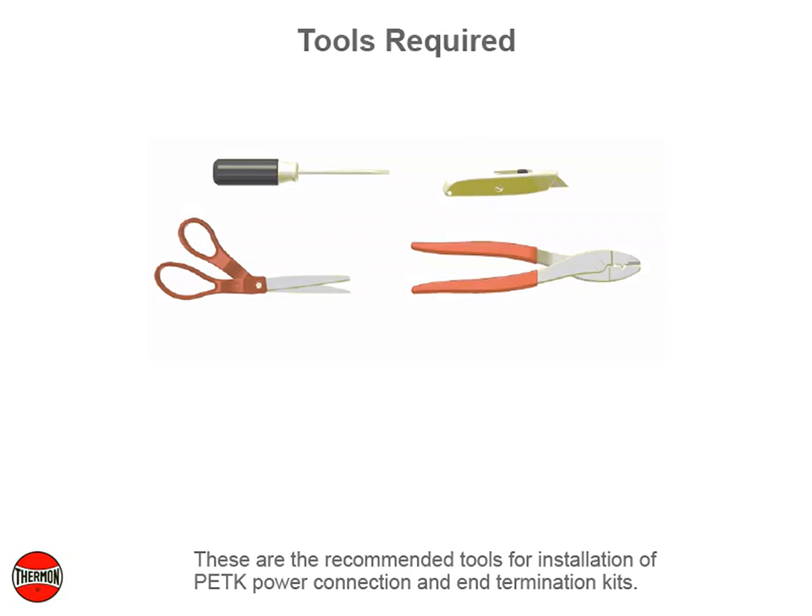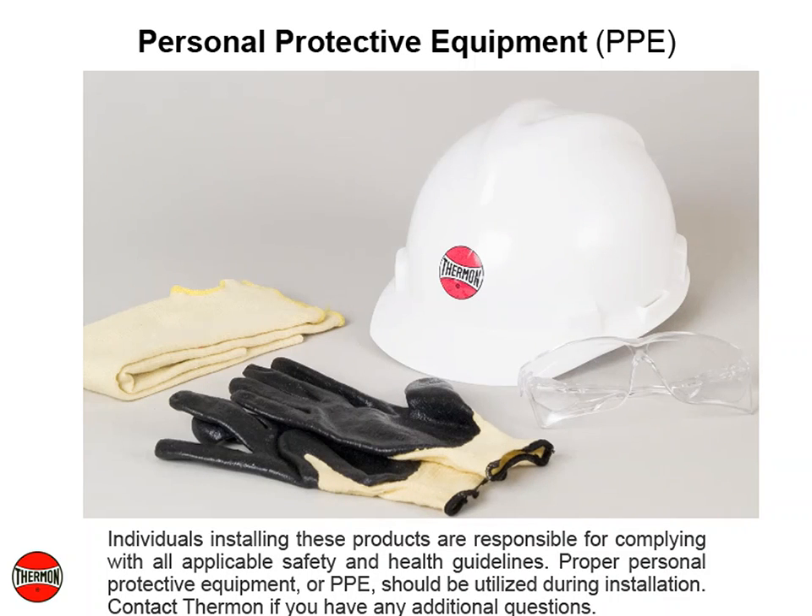These are the recommended tools for installation of the PETK power connection and end termination kits. Individuals installing these products are responsible for complying with all applicable safety and health guidelines. Proper personal protective equipment, or PPE, should be utilized during installation.